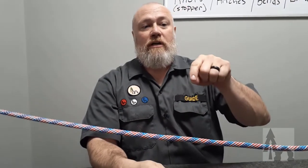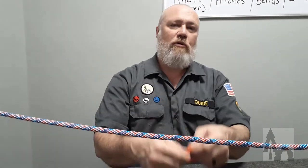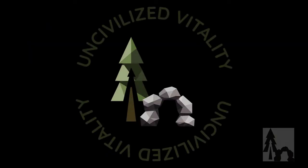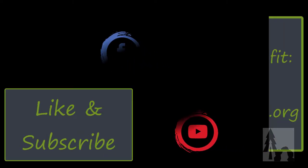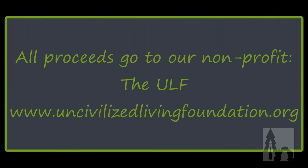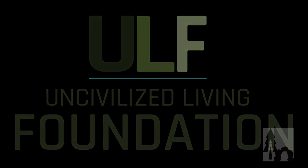Don't forget to like this video, share the video, subscribe to the channel, and check out some more of our cordage videos. We'll see you next time.